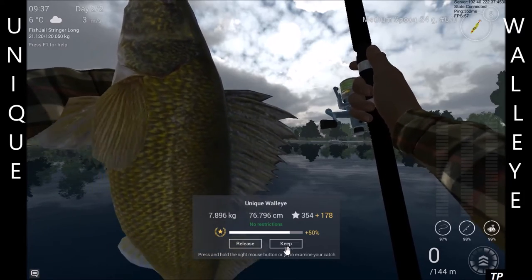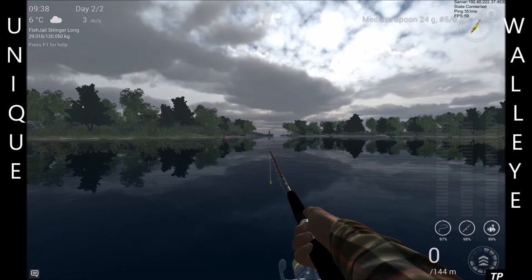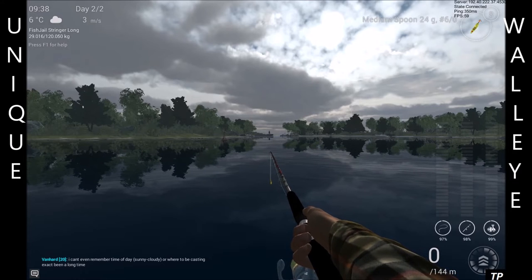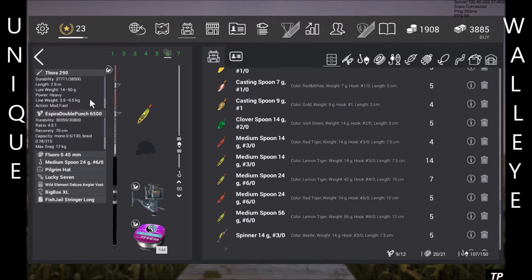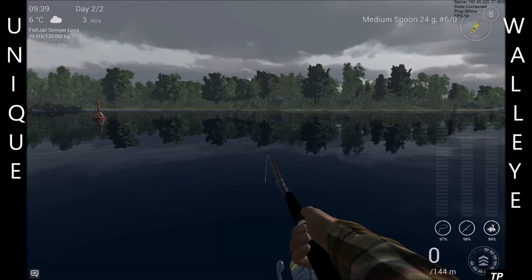I'm using a mix of the new gear and the old gear. Keep an eye on this — medium spoon 24 grams, 6-0, but you can use the 30. I'm still using the Thora 290 with the EDP 6500, fluoro 0.45, just to get that distance. And yeah, with the lemon tiger 24 grams 6-0. I'll leave the times in the description below.